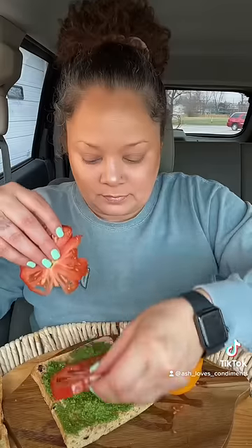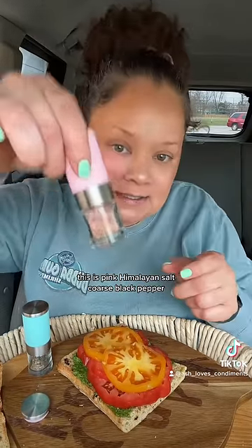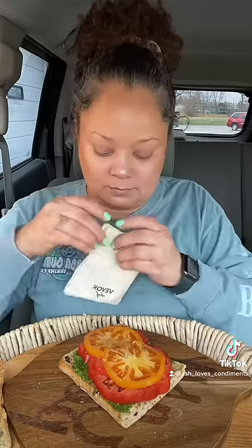I just wanted these to be super fresh so I'm cutting them now. So pretty. Do a little cleanup. You have to put salt and pepper on your tomatoes — this is pink Himalayan salt and coarse black pepper.